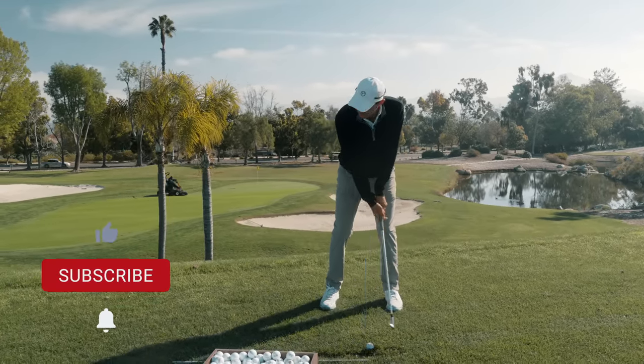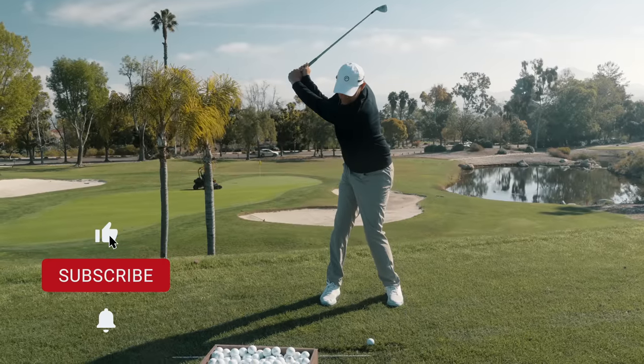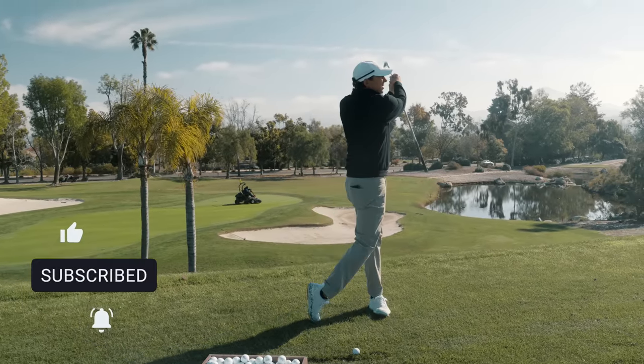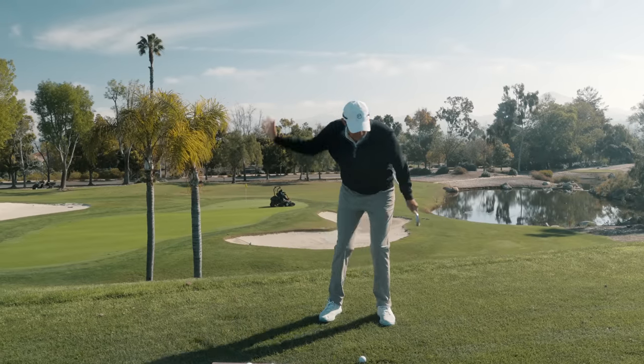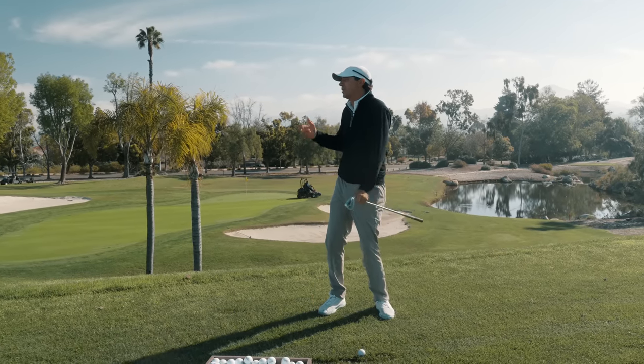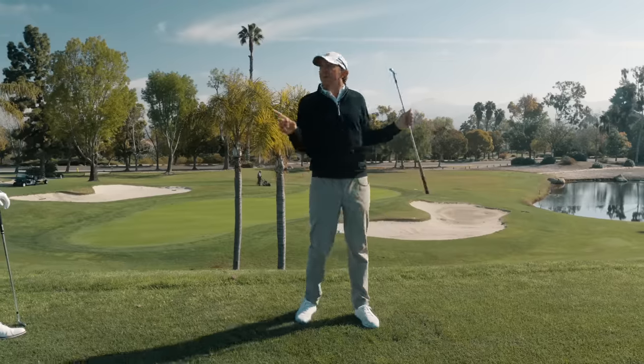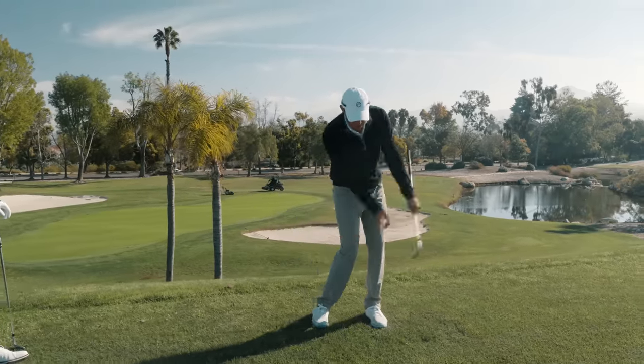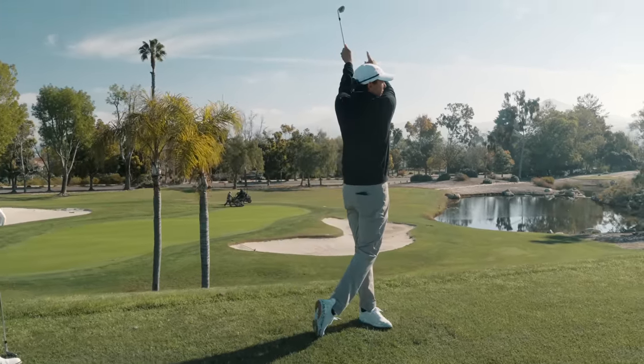When we get up to the top, we want to make sure we understand that the hands and club are going to accelerate past us. They're going to feel faster than the body's rotation, especially with one of these shorter clubs. When the sequence is correct and the outside horse can get that photo finish, the energy finishes up there.